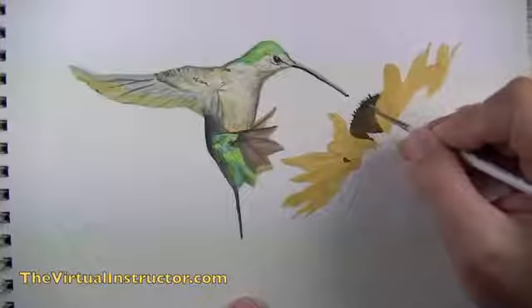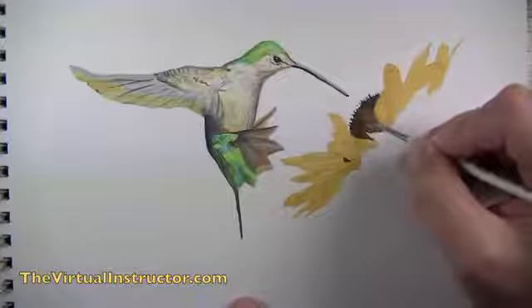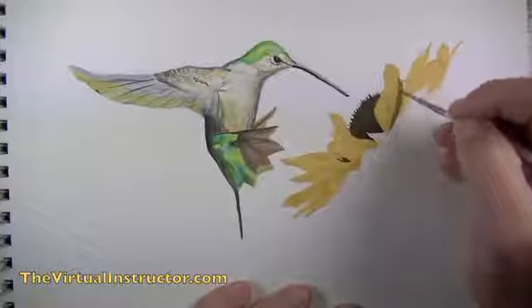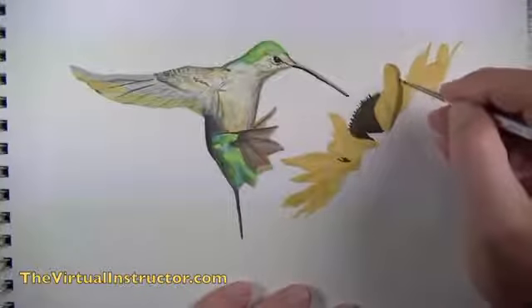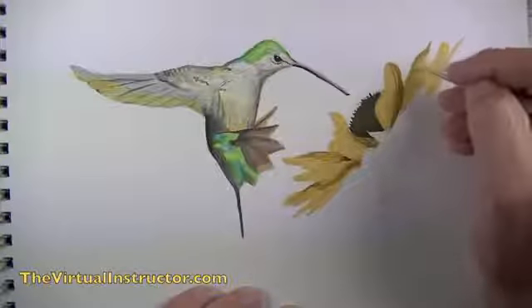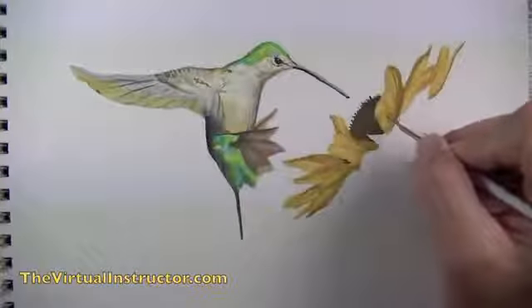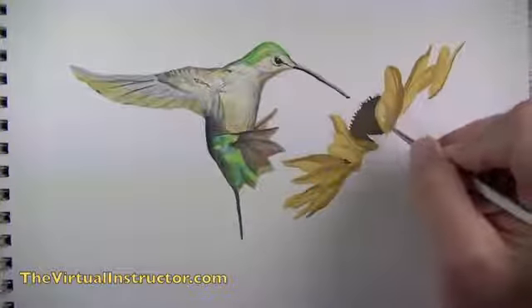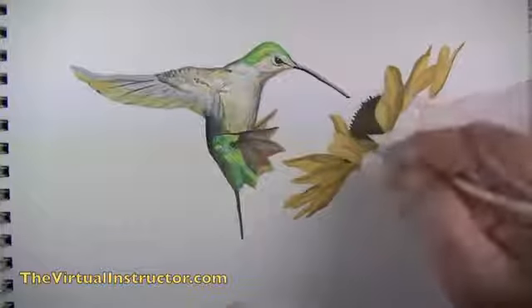Once the basic shapes are established, we revisit the center of the sunflower. With a darker brown I make marks mimicking the lines I see in my photo reference. Then I mix a darker version of the golden yellow to establish shadows on the flower petals, painting directly on top of what's already applied. Next, a lighter golden yellow creates highlights — using three values, shadow, mid-tone, and highlight, to create the illusion of form.